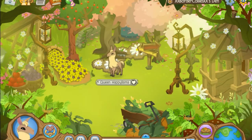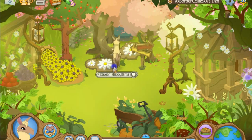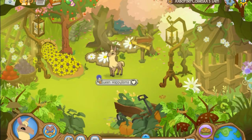Hey guys and welcome to another video. Today I'll be showing you guys the Freedom Party 2015. I don't feel like doing any updates but anyway, I have gotten myself a llama and yeah, this is pretty cool.